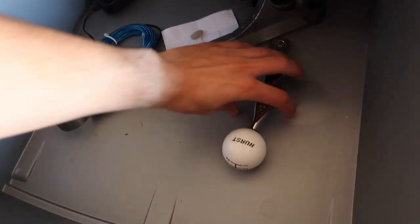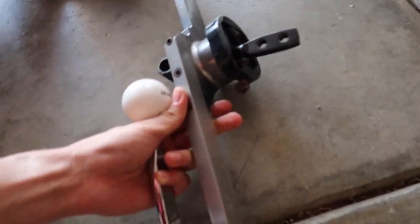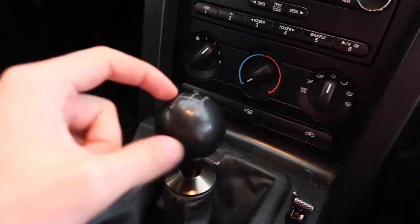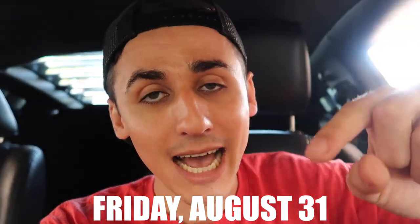I will be doing a raffle because one of my good buddies, McGill, actually sent me the Hurst Short Throw Shifter. Since I'm going to be doing the Barton Short Throw Shifter, I'm going to do a giveaway. If you guys pick up a free air freshener, I will be giving away this Hurst Short Throw Shifter — it does not come with the bushings, they're about 20 bucks on the Hurst website. I'm also giving away my shifter knob, which fits all 05 to 09 Mustangs. To enter, slam the like button, click the link in the description and comments, and comment what you think about the Barton Short Throw Shifter.